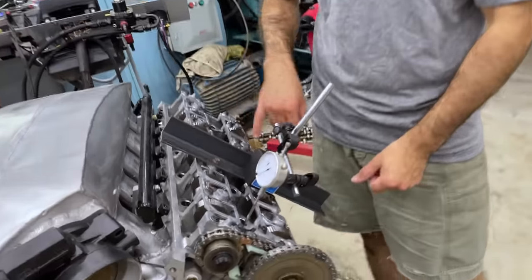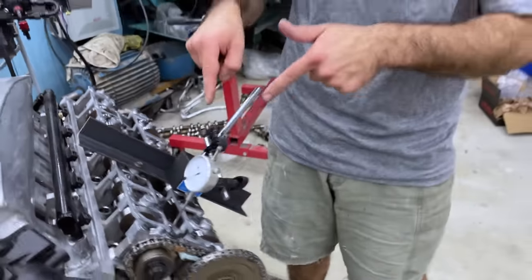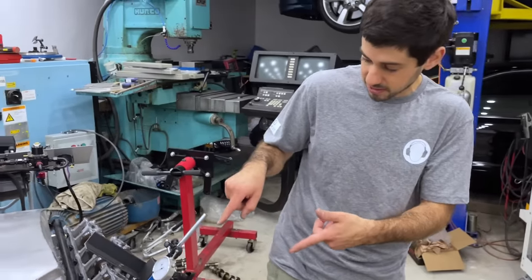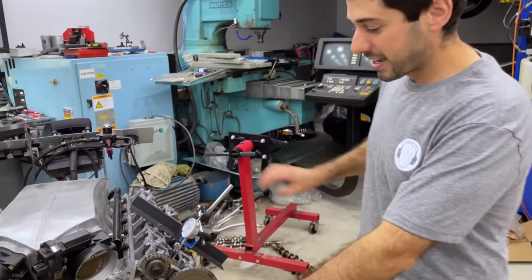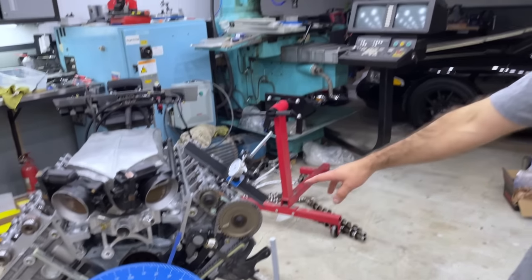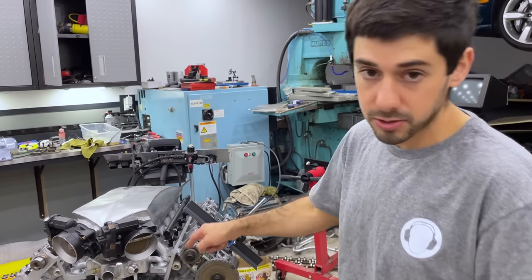We made a little bracket spanning the valve cover bolts to mount the dial indicator. We'll be using the dial indicator to find top dead center. We also got our Moroso degree wheel set up, and now we're going to set top dead center on the wheel and then get to degreeing our cam.